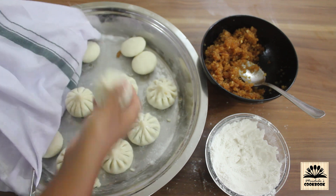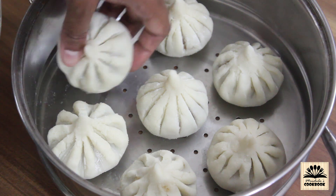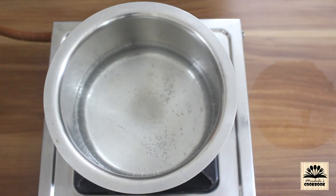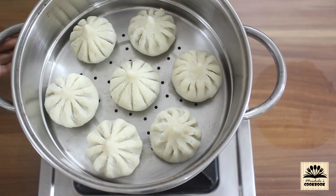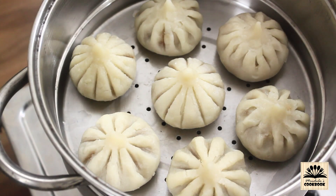After preparing all the modaks, place them on a perforated steaming plate and steam on medium-high heat for 10 minutes. Our modaks are ready.